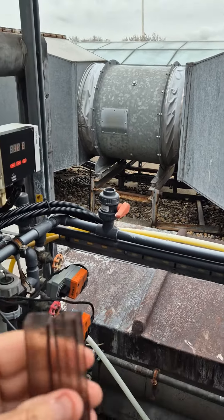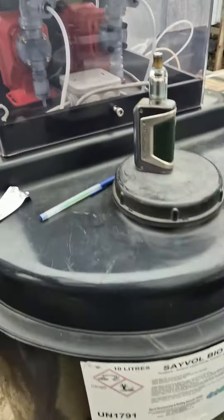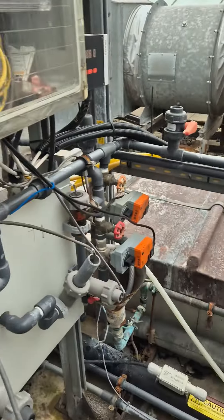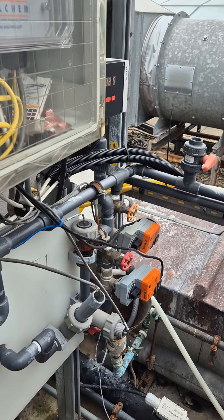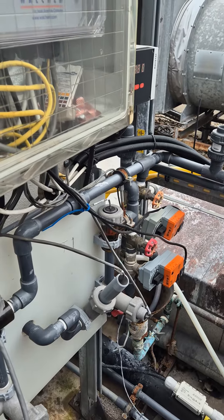Now, if you put your DPD tablet in and it's clear, you've either got no bromine or no bio-bromine going in there. The other alternative is if you've got too much going in, it will blind the sensors, so you'd have to work out what you're going to do. Hopefully this is useful.